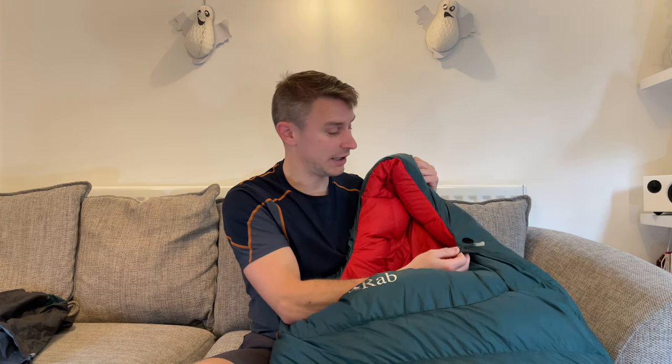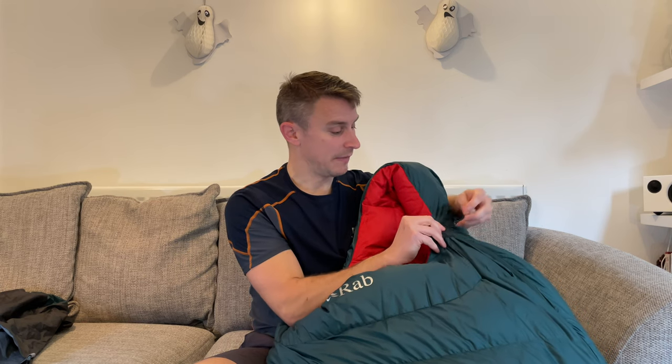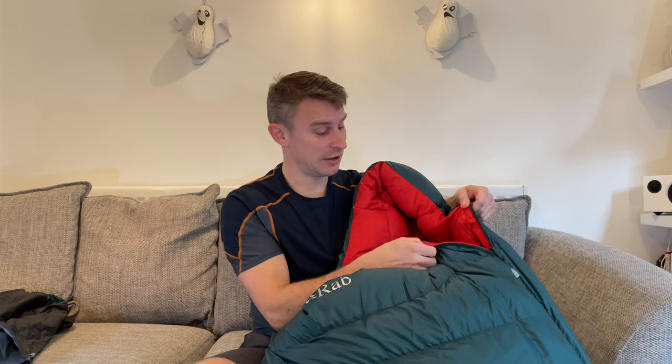This particular bag has a left-handed zip. It's got a little bit of velcro at the top to stop the zip accidentally coming down, and a nice little toggle there as well. The only thing I would say against it is it doesn't have any protection from the zip accidentally snagging against the fabric, which I think is unforgivable really — cheap sleeping bags have that, so this Rab sleeping bag should certainly have it too.